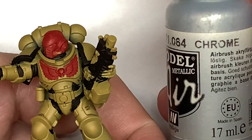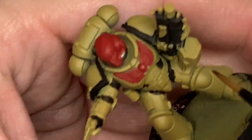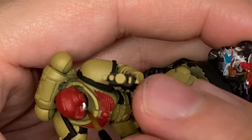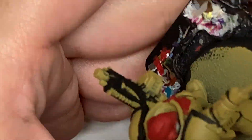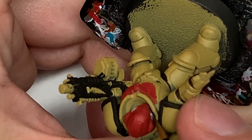The final base layer is going to be Vallejo Model Air Chrome, but whichever metallic you usually use for the little tubes on the side of the helm is fine to use. I just usually go with the Model Air Chrome for Loyalist Space Marines.